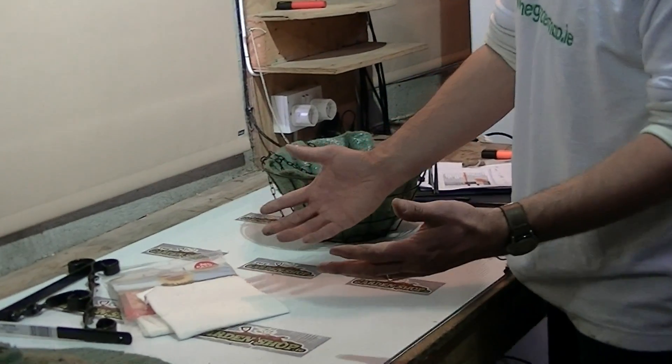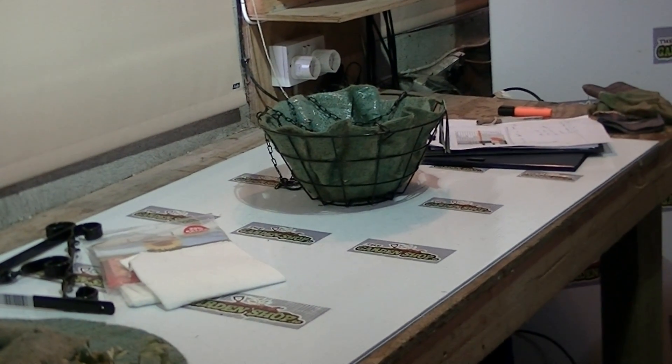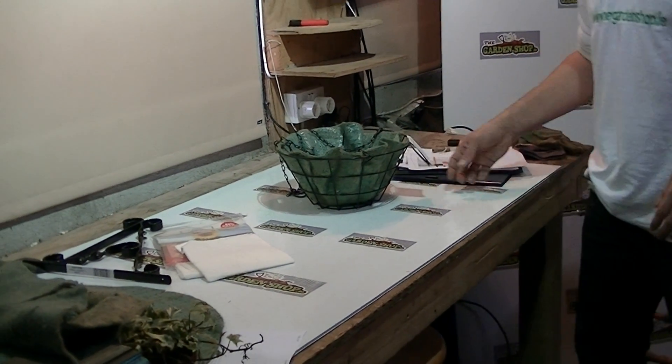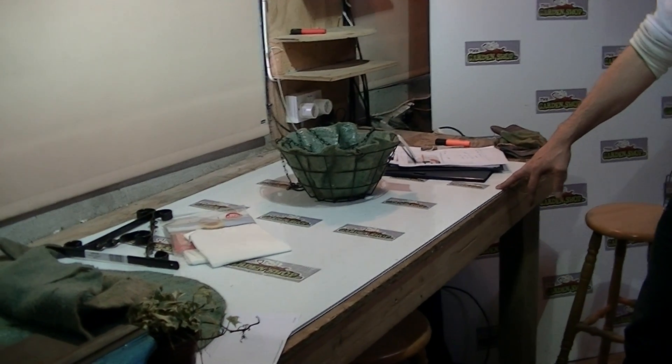That is great for water retention, and it just minimizes the amount of times over the season you need to water your basket. So that's it — an overview of the 12-inch wire hanging basket, available on TheGardenShop.ie.